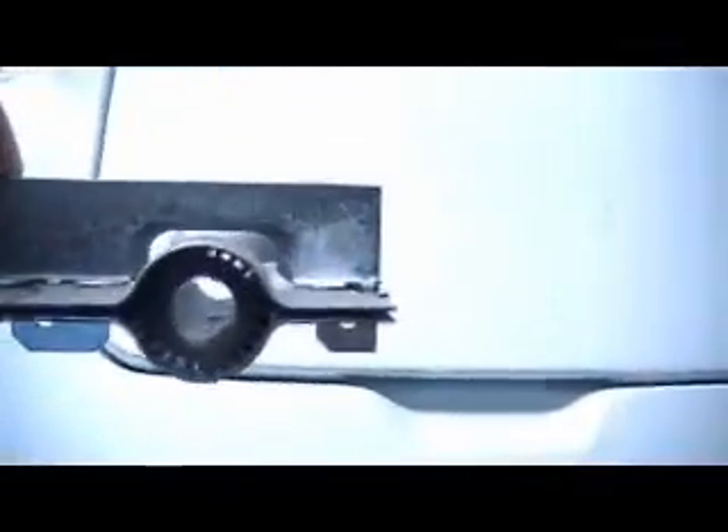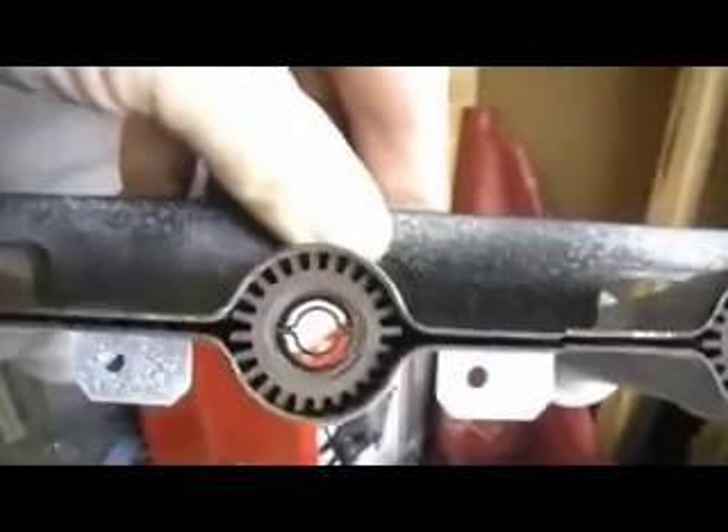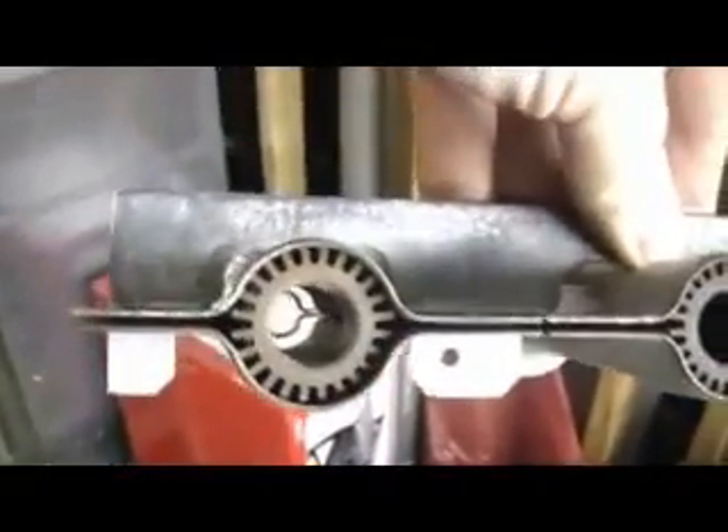I've also taken out the burner. It's got a little rust color to it, but basically you want to be able to see through it easily and get as much rust off as you can from the ends.